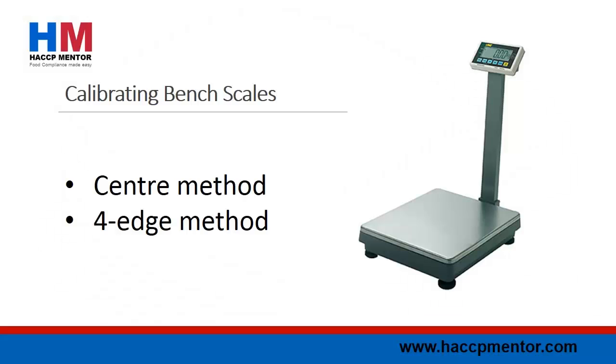Calibrating Bench Scales: When you perform internal calibration of your digital bench scales, you should be using two different methods to test. This includes the fore-edge method and the center method.